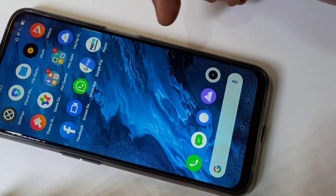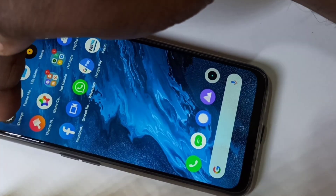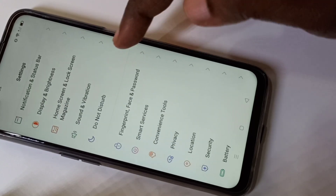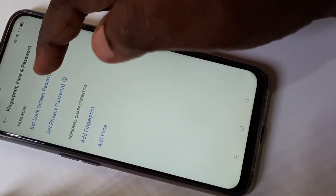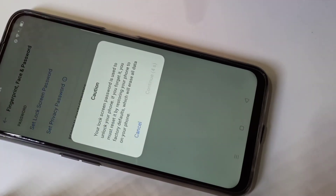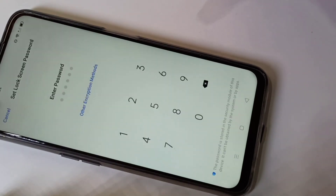Hi friends, this video shows how to set a password lock. Open Settings, tap on the Settings icon, then tap on Fingerprint, Face and Password. Then tap on Set Lock Screen Password, tap on this, then tap on Continue.